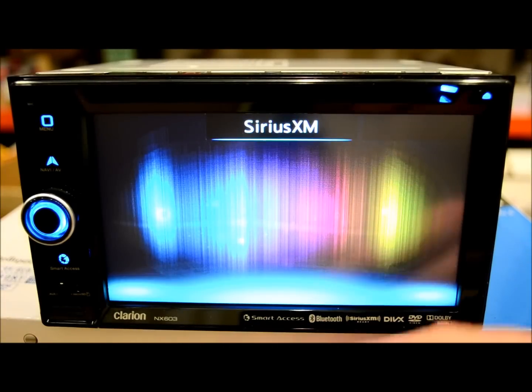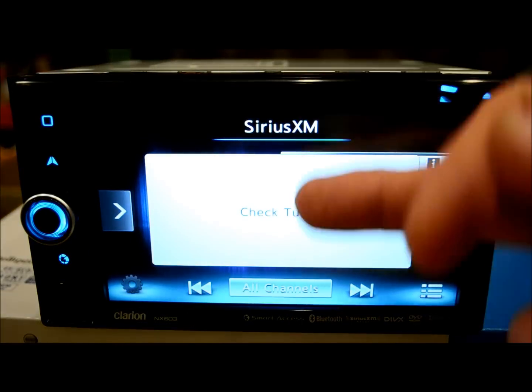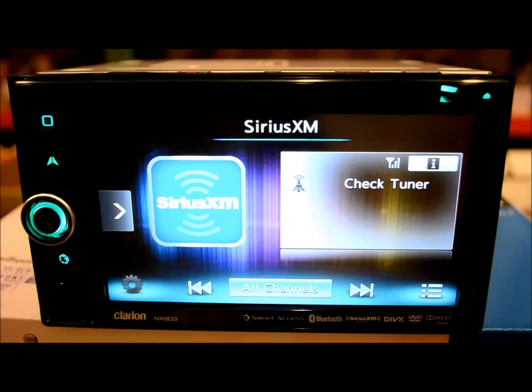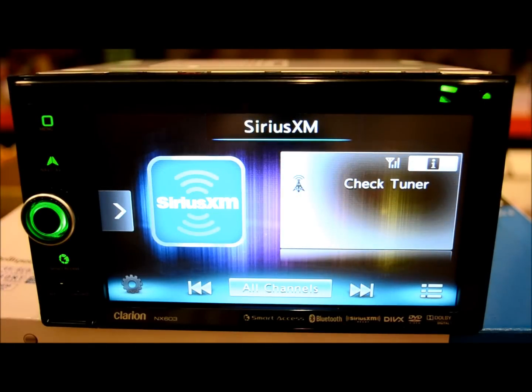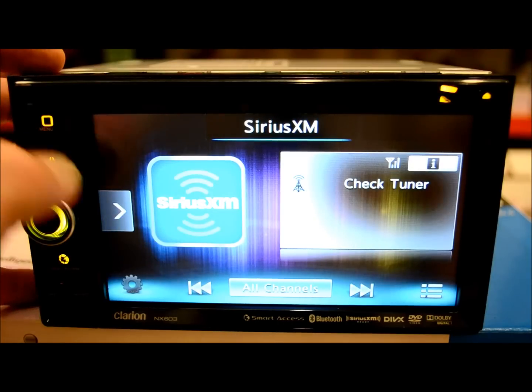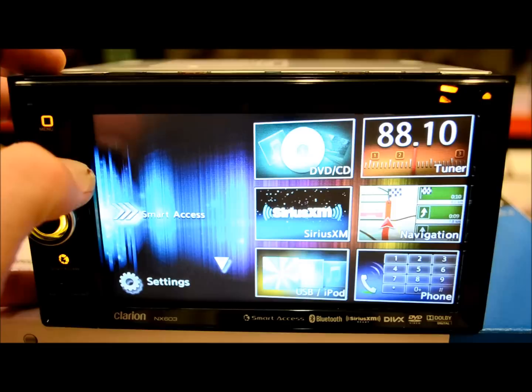Sirius XM is not connected right now, but if it were, you'd have three lines of text. You can do scroll or non-scroll, lots of characters, nice colors, contrasts — very nice, very well done.